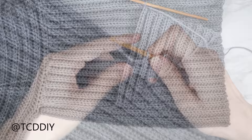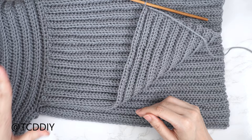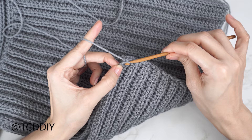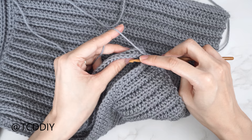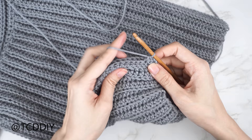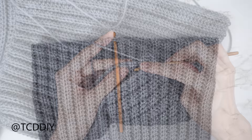Now seam the sleeve together: flip work wrong side out with side and shoulder seams on the outside. Insert your hook into the corner stitch of both front and back panel, pull yarn through, and chain one to secure. Do a single crochet seam working into both front and back panel simultaneously — insert into the next front panel stitch, then the next back panel stitch, and single crochet them together. Continue until no stitches remain, then chain up one and cut.